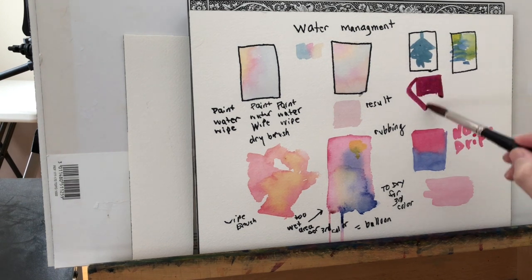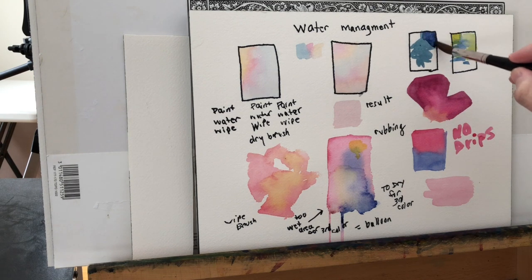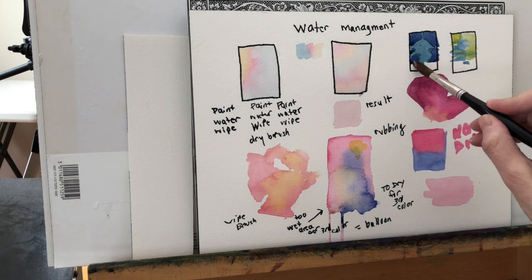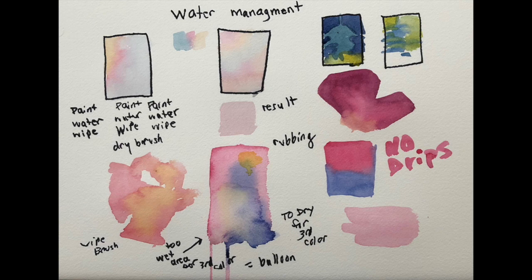One more thing: in terms of consistency and being able to manage water — which is really an unmanageable thing, just like a wild horse — make sure that your color well mixes are approximately the same thickness. I dip into the paint, wipe it, apply it to the paper, go back to my water, back to my paint well, and wipe. I never go toward the paper without wiping my brush first, ever. Managing the amount of water on your brush is the real secret, and it does take practice. Don't be discouraged — water has been uncontrollable since time began, so cut yourself some slack, make some squares, and practice.